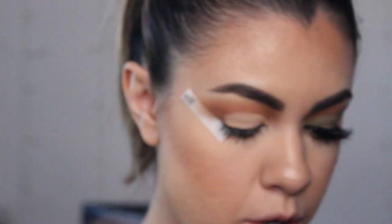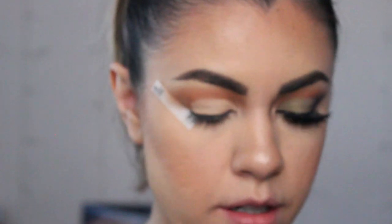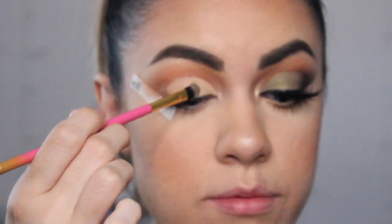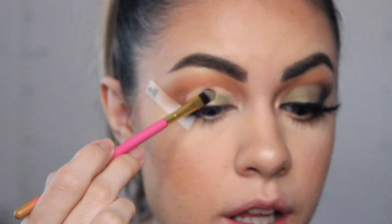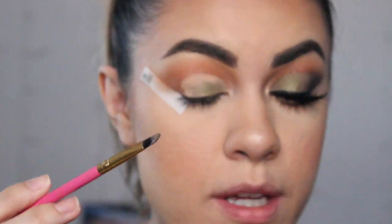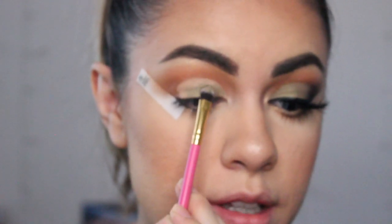I'm using this Luxie 245 small shader brush and I'm going to go in with the color called Maya, which is a shimmery olive green color. This is the color I'm going to use on top of where we created that cut crease, so I'm just going to pack it on and build the color. You want to make sure the brush you're using — if you don't have this brush, just make sure you're using a very flat brush that's pretty rounded on the top. Because when you get to the very edge of where you did that cut crease, you want it to come out perfect to the edge — you don't want to go right above where you created that cut crease.